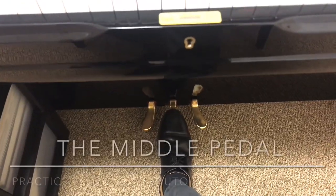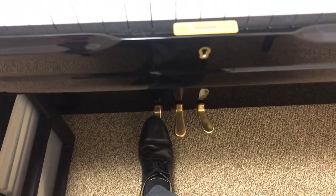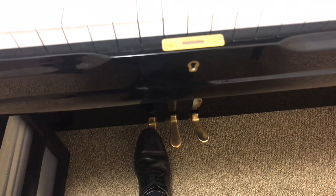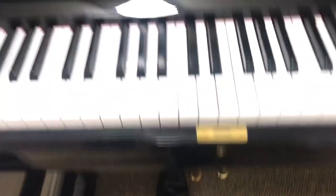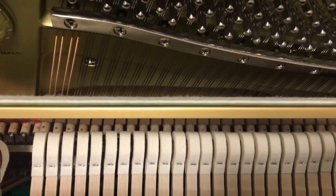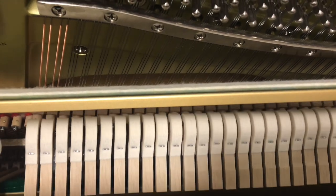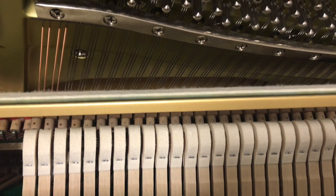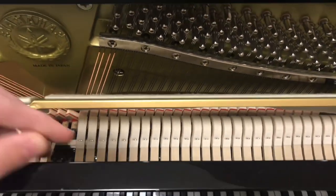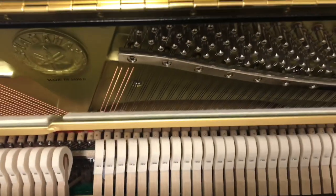The middle pedal is very subjective — not all pianos do the same thing with it. The left pedal has the same general purpose on just about all pianos: it makes it quieter. But the way it works is different. On an upright piano, the left pedal moves the hammers closer to the strings. This takes away some of the space and force the hammers have to swing forward, so they don't hit quite as loud — giving a nice quiet sound.